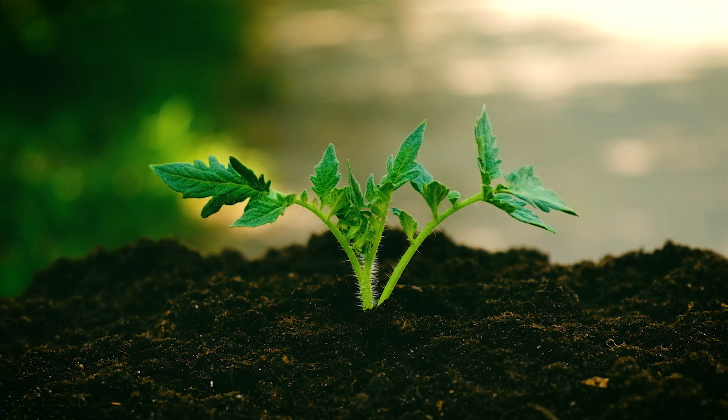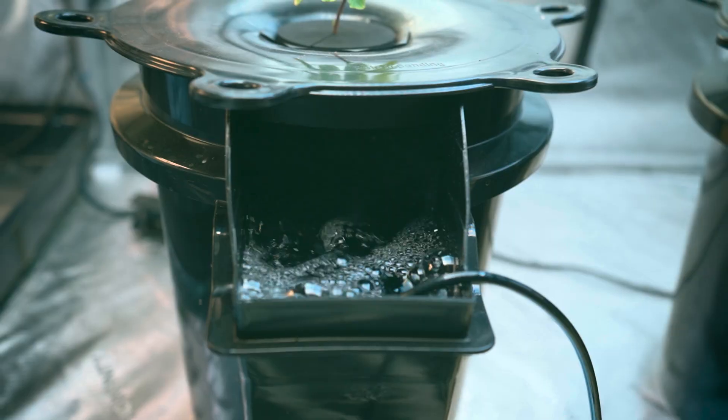How often should you give your plants CalMag? If you're growing in soil, you can add CalMag to every other feeding or with every feeding — this just depends on what your plants seem to need. For coco coir or hydroponic systems, make sure to use CalMag with every feeding so your plants consistently get the nutrients they need.